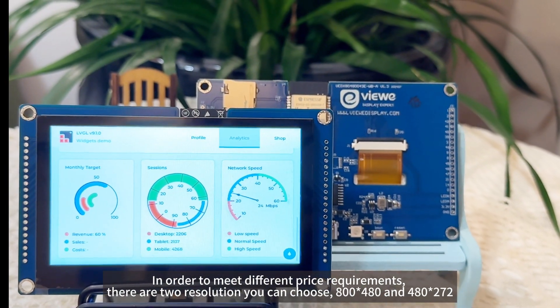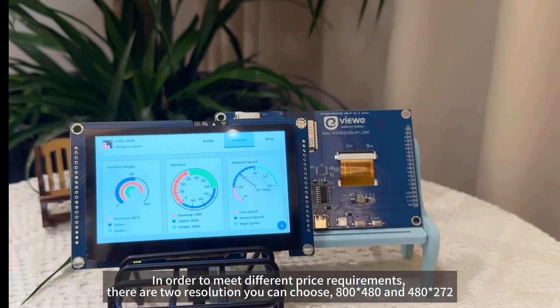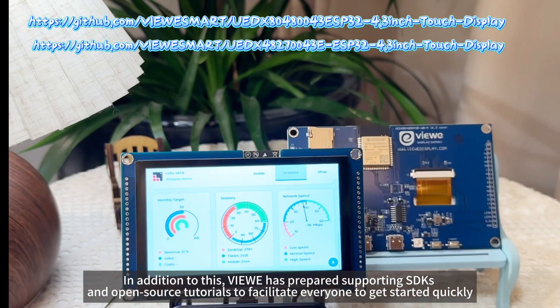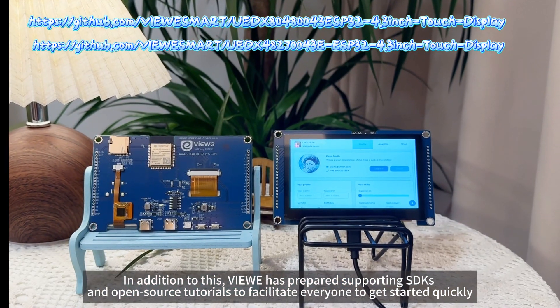In order to meet different price requirements, there are two resolutions you can choose: 800×480 and 480×272. In addition, VIEW has prepared supporting SDKs and open source tutorials to facilitate everyone getting started quickly.